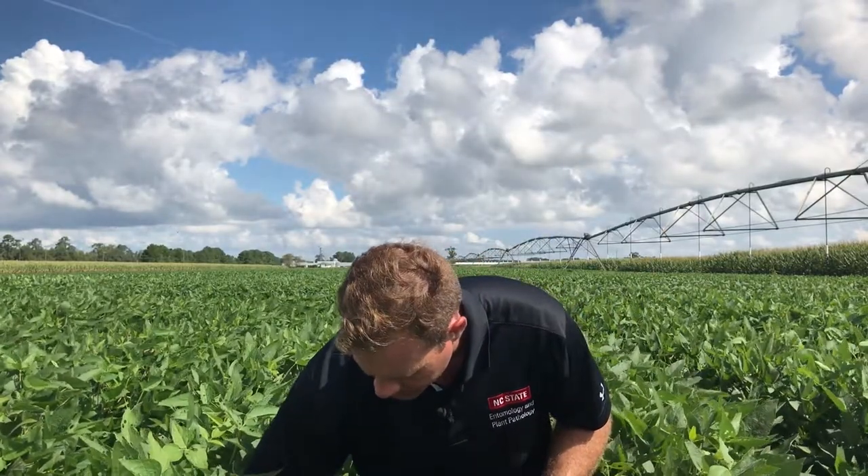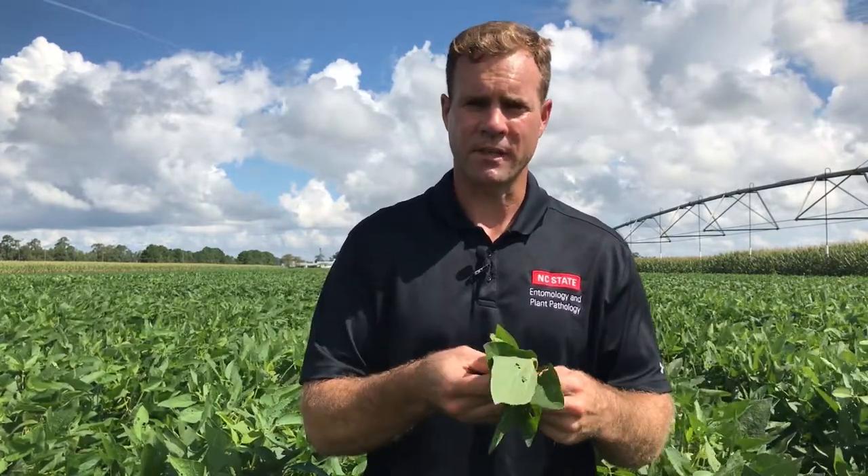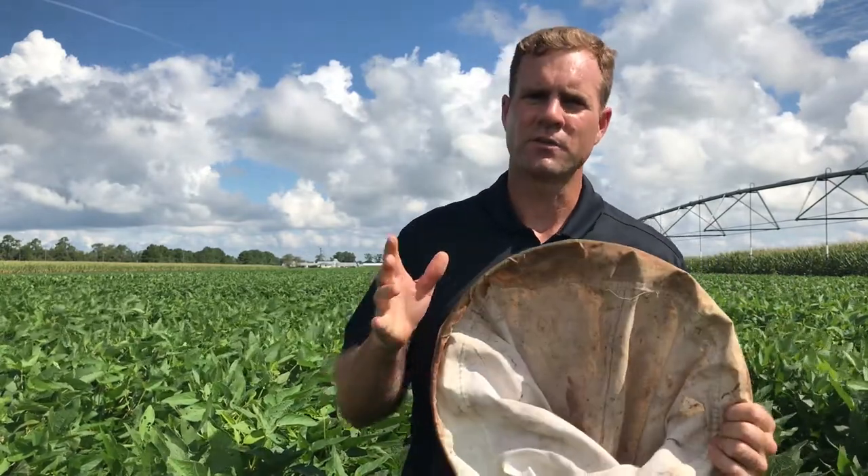What I like to do is grab a trifoliate from the top, a trifoliate from the middle, and a fully formed trifoliate from the bottom of the plant. I'll throw out the least damaged leaflet, throw out the most damaged leaflet, and take an average of the remaining leaflet, doing the same for all these leaves in different parts of the canopy. This is much less than 5% defoliation. If all these leaves turn out to be the same, we've got a representative sample of the field that will give us a good feeling that we don't have to spray for defoliators. Remember, when you sample soybeans you need to use the right tools to apply our thresholds correctly. If you have any questions about anything we've talked about in this video, you can visit the soybean portal online or contact your county extension agent.